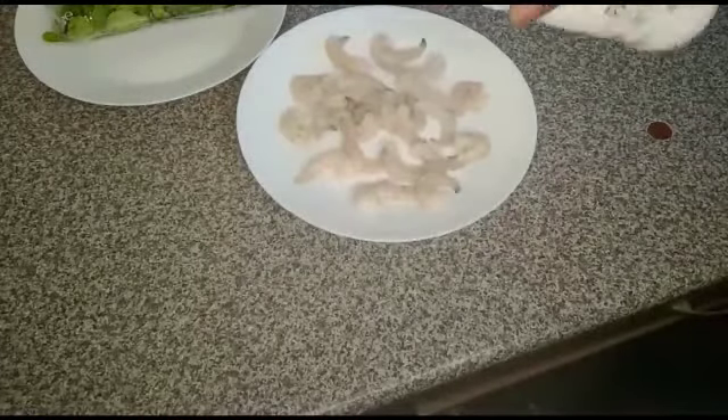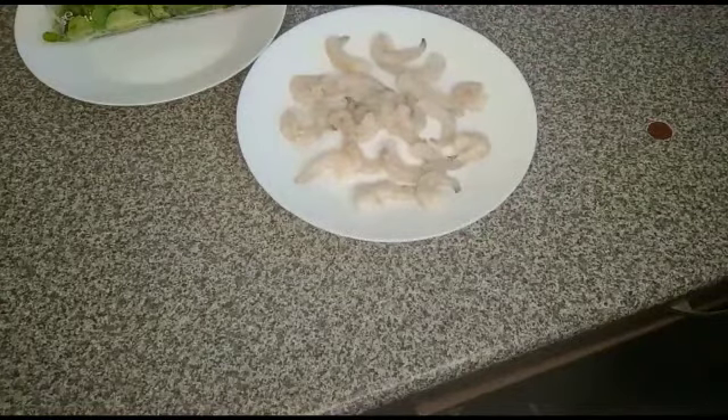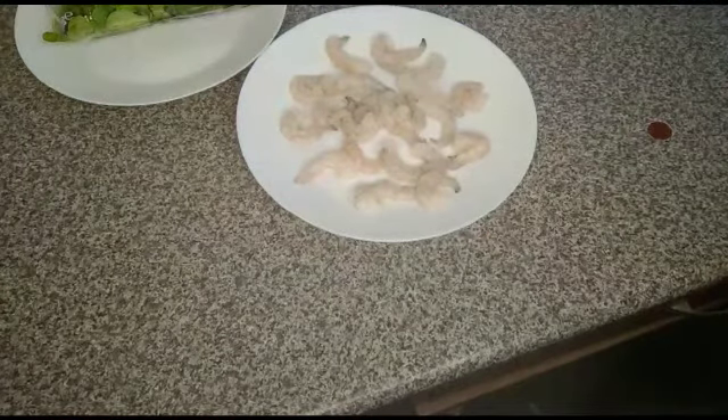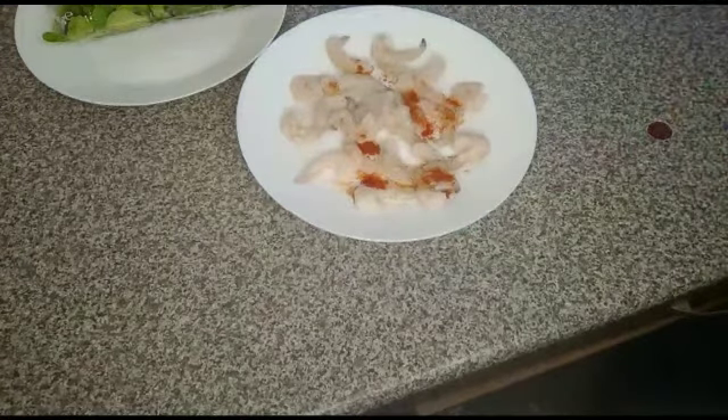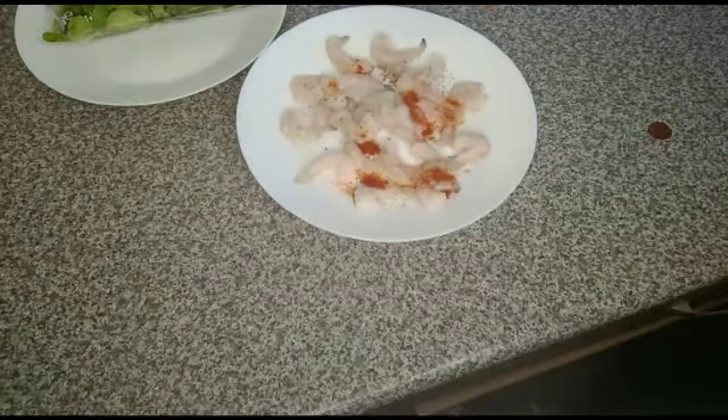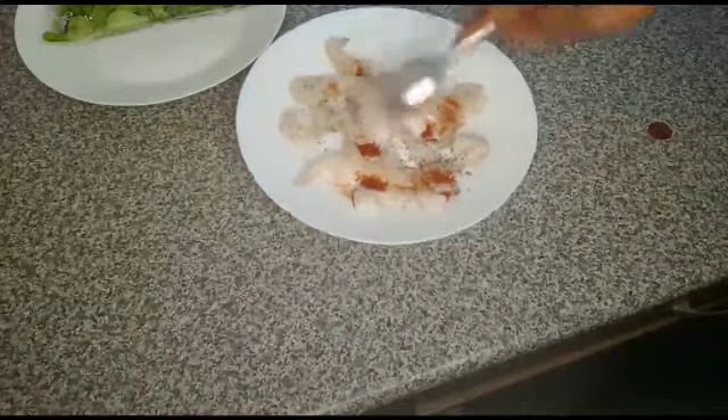Sit back and watch how I'll make this simple salad. Season the prawn with salt, paprika, and black pepper. Mix it together.